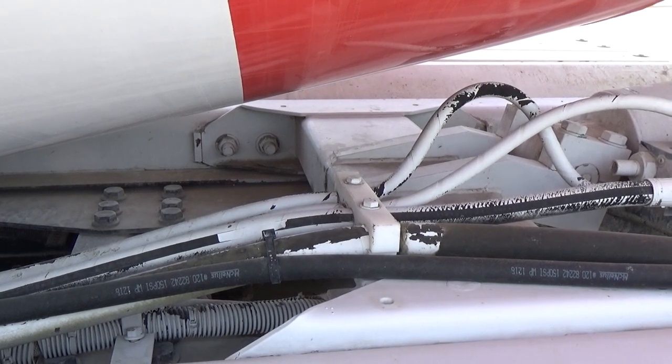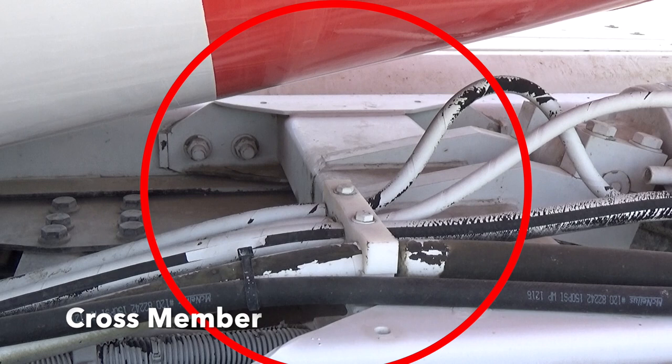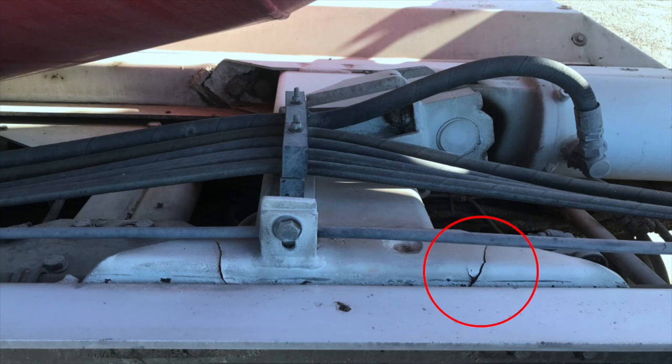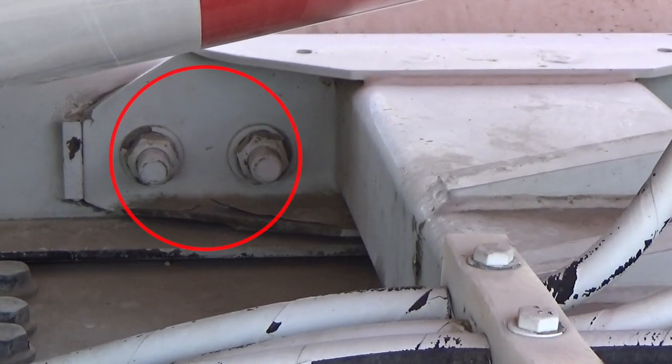Starting from the middle of the mixer under the drum, begin your inspection with the crossmember by searching for cracks or stress corrosion from rust. Here we can see an example of a crossmember that has cracked in two separate places. Take a look at the crossmember bolts to see if any are loose, rusted, or even missing.